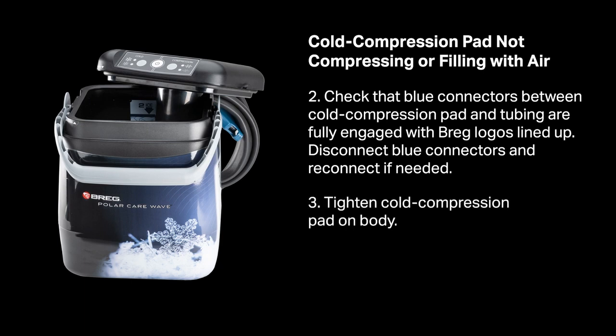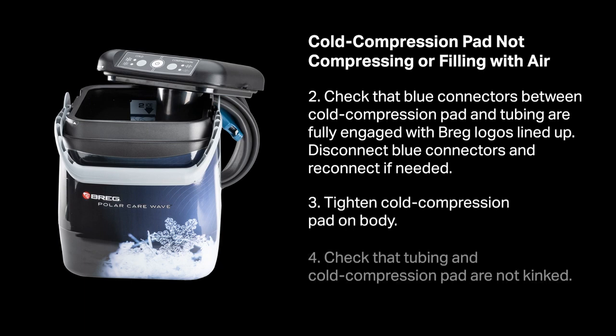Tighten the cold compression pad on the body. Check that the tubing and cold compression pads are not kinked.